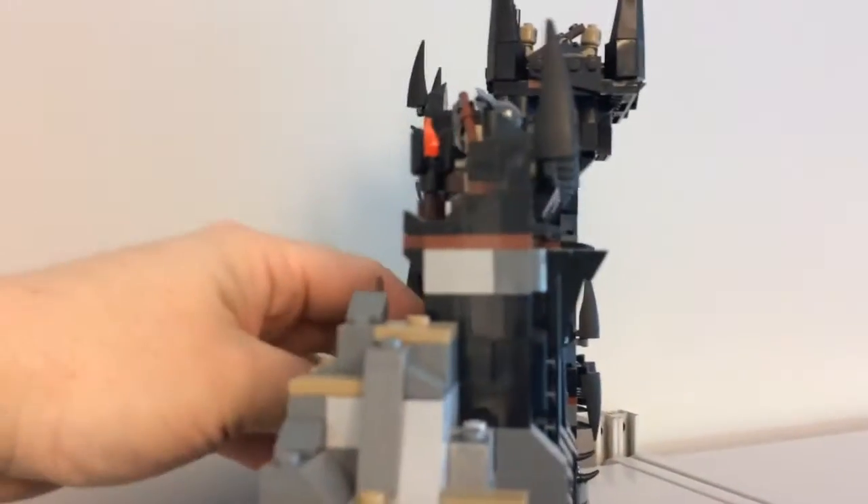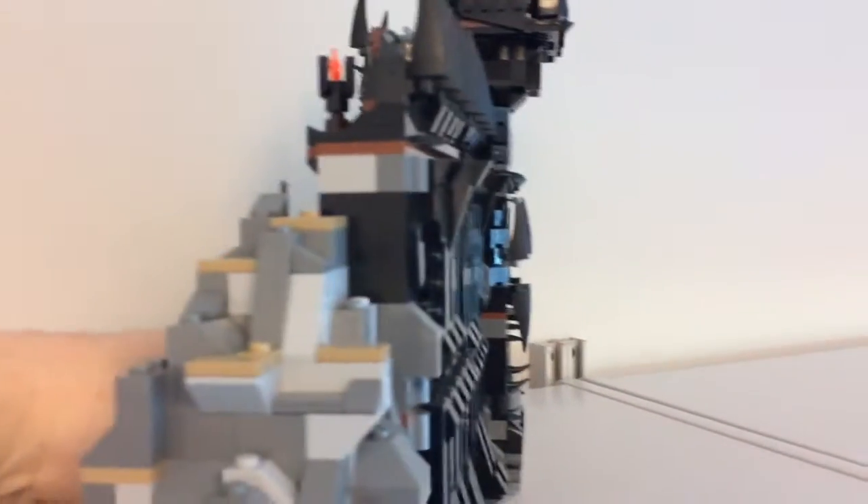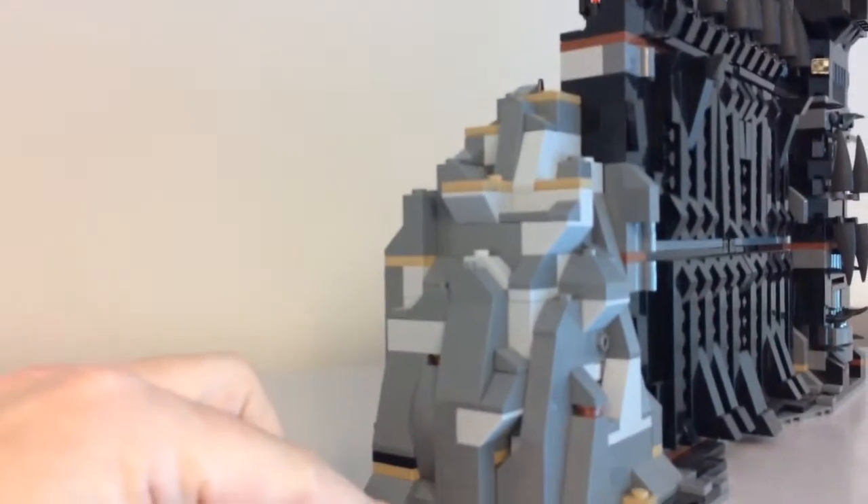This was a fun little build — one of the first big MOCs or modifications that I did. I also built these end caps with a bunch of things that I got from the pick-a-brick wall.